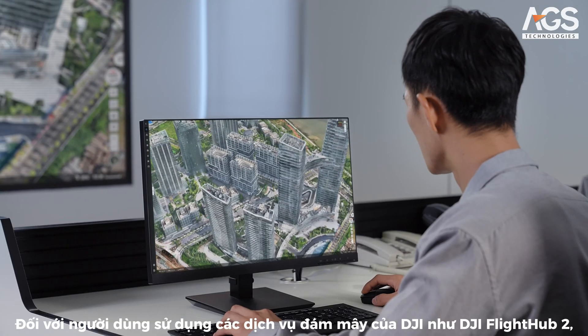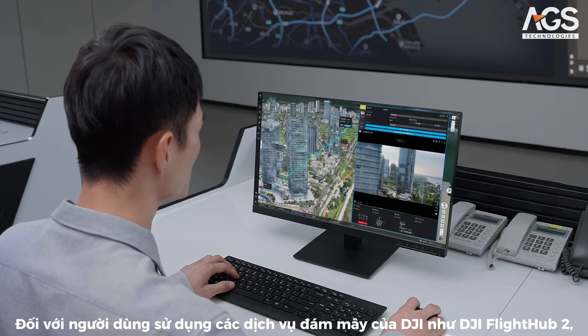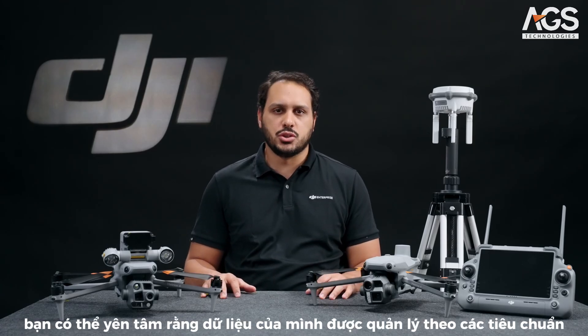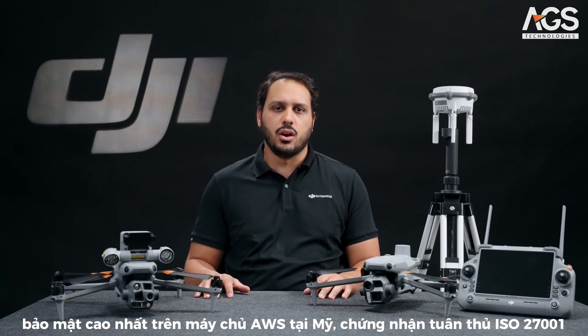For users choosing to use DJI cloud services like DJI FlightHub 2, you can rest assured your data is managed with the highest standards of privacy and security on US-based AWS servers, certified compliant with ISO 27001.